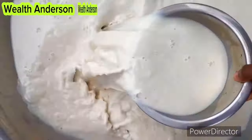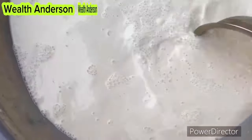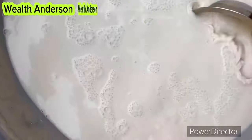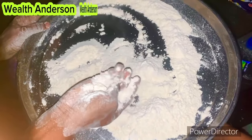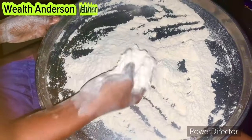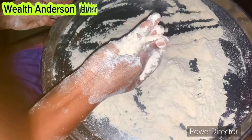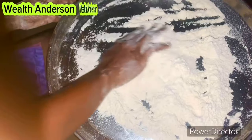Hello, welcome back to my channel. In this video I will teach you how to make pap powder — how to make pap that can actually last up to six months, one year, or more. This is the best way to preserve your pap so you don't need to be changing water, you don't need to store it in the refrigerator. You just need to turn it into powder and store it for as long as you want.